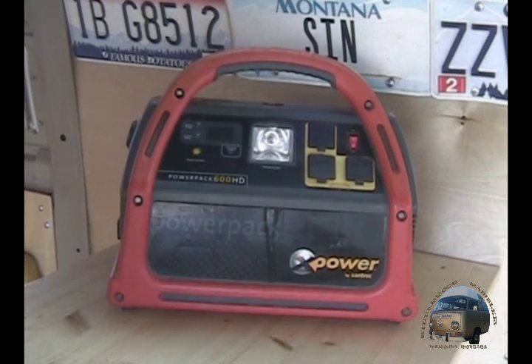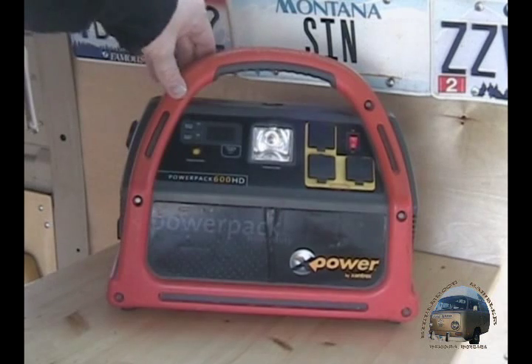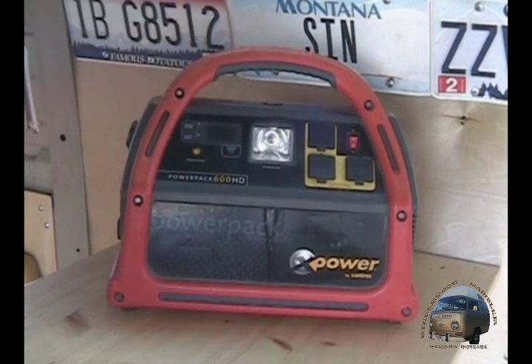Hey guys, this is Jake with Bitter at Rambler. I thought I'd do a quick product review on something that I really like and have had for quite a few years now. It's gotten me out of a couple jams, and basically if I'm going on any trips I don't leave home without it. That's this little battery power pack made by Xantrex.